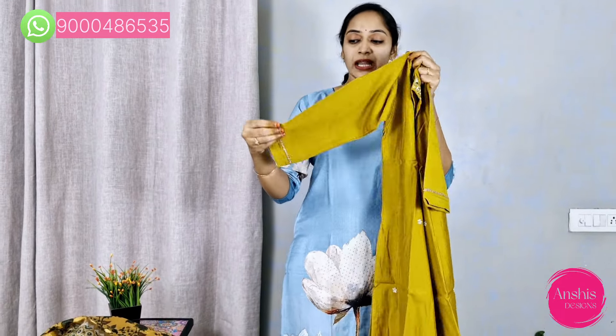This is a green color variation with three-fourth sleeves. It has a little gold piping on the border, giving it an elegant finish.